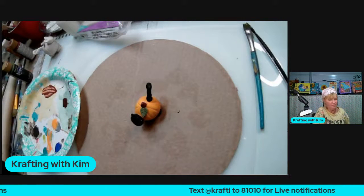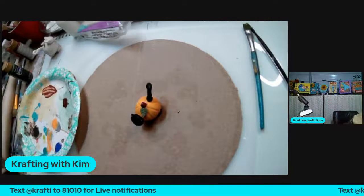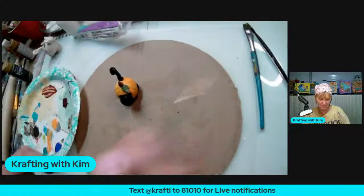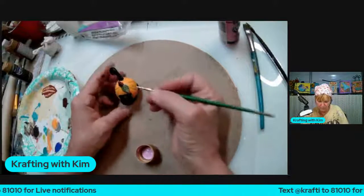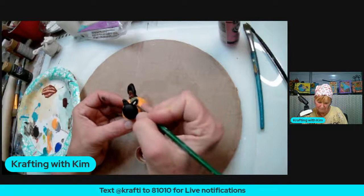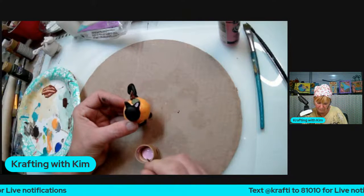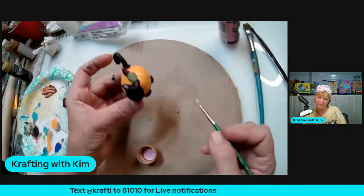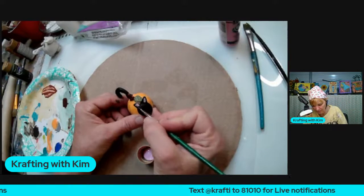Now the ears and the nose. I'm grabbing some pink — you could do the inside of the ears white if you wanted, but I think pink is kind of cute. I'm just putting a little bit of pink color in the ears, making a little triangle shape, then cleaning it up a bit.